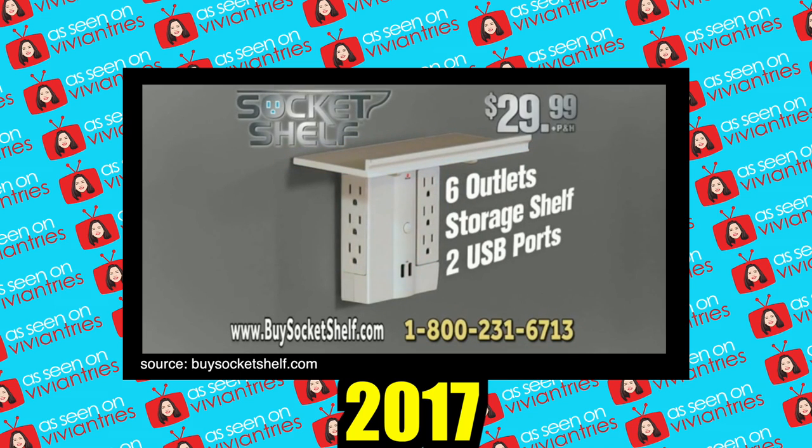When I was watching the infomercial, I discovered they have three total infomercials for this thing — three years they've tried to roll it out: 2017, 2018, and now 2019, and there were some differences. In 2017 it was six outlets, a storage shelf, and two USB ports for just $29.99, so you could plug in eight items total.